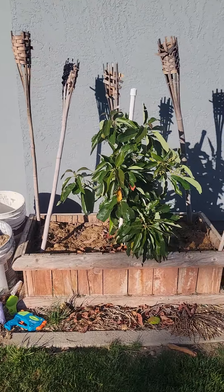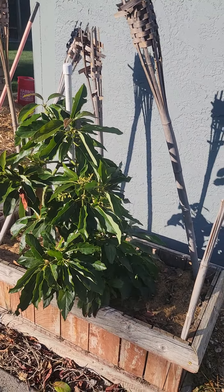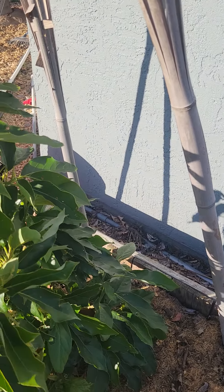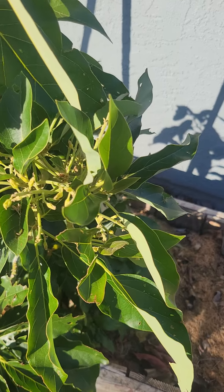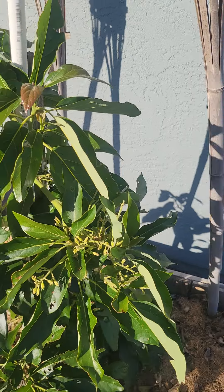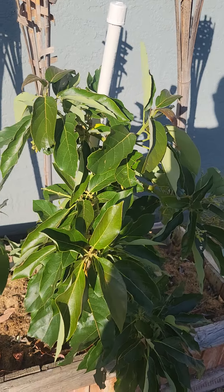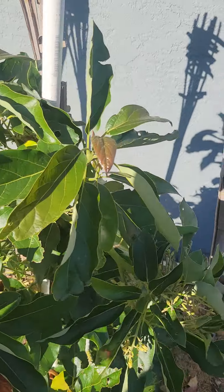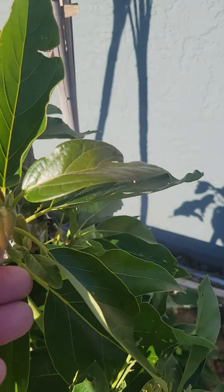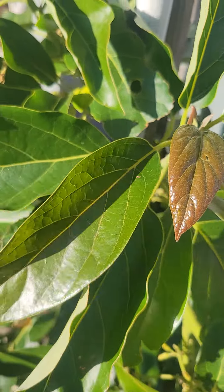A bacon avocado — this guy last summer got completely burnt up. I didn't keep him covered, he had all kinds of sun damage. Then I threw some shade cloth on him and he started recovering. He did flower about a month ago. I'm gonna cut all those off again — I don't want them to fruit yet, I just want them to get established and grow and get big. He's doing really well again; I treated him with the iron supplement as well.